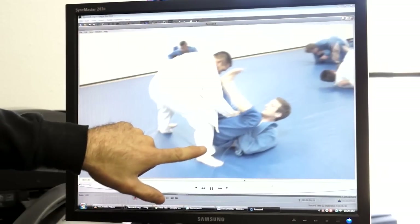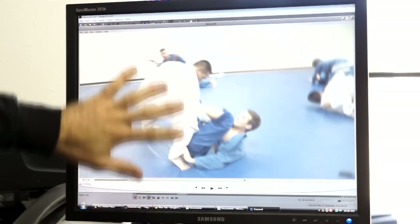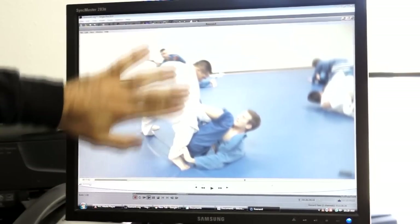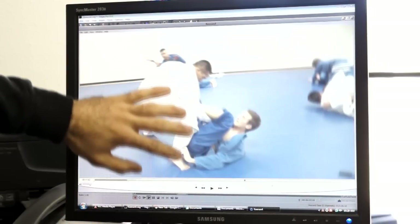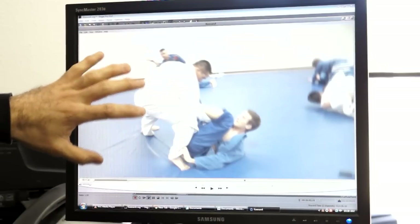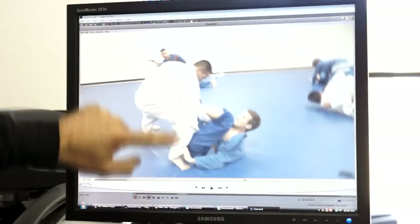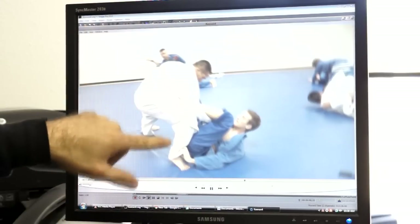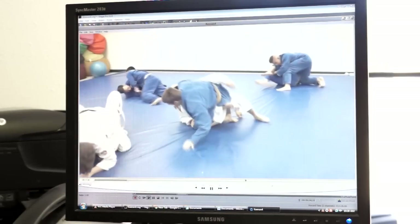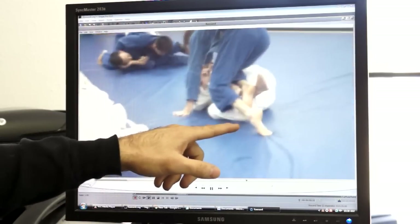More on the Leandro sweep: making the grip from the spider guard position. I'm starting to put it together that the range here — the opponent is standing but not standing up tall like in the cross grip de la riva berimbolo. That seems to be the mid-range in which this sweep in Keenan's system excels. Scooting underneath and doing the Leandro sweep, then trying to undo the position and get into a knee slice, but it didn't work.